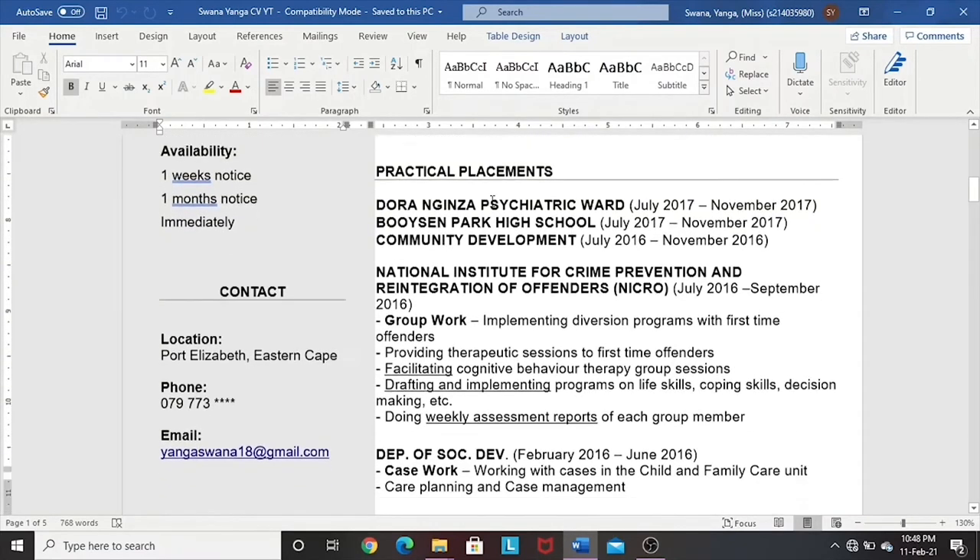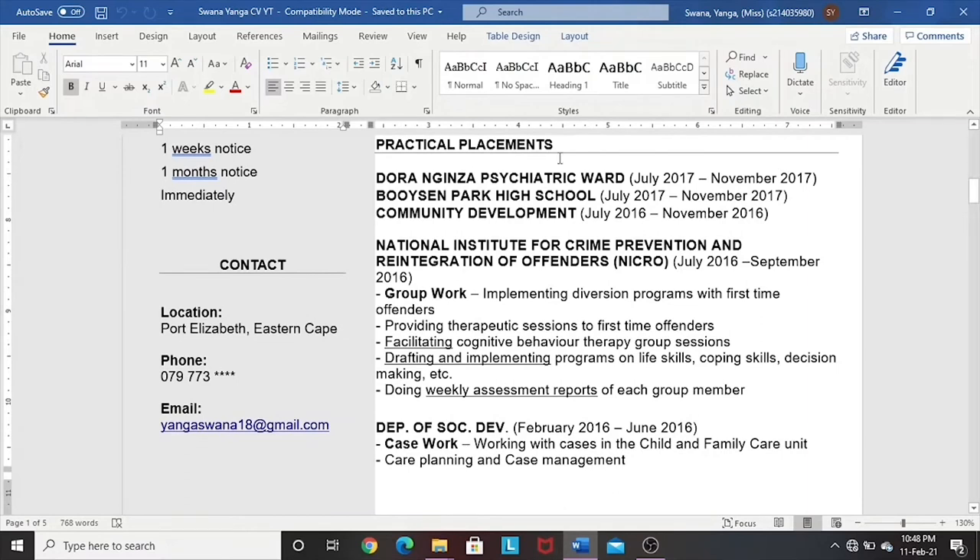Moving down: practical placements. I take practical placements as actual work experience because you are being exposed to the field. So I list them on my CV because they contribute to the knowledge and experience I actually have. I'm focusing on social work — those who are social workers will know there are five types of social work. When applying for a social work post, you want to ensure you are reflecting the scope of social work: group work, community development, casework, research, and supervision at a higher level.